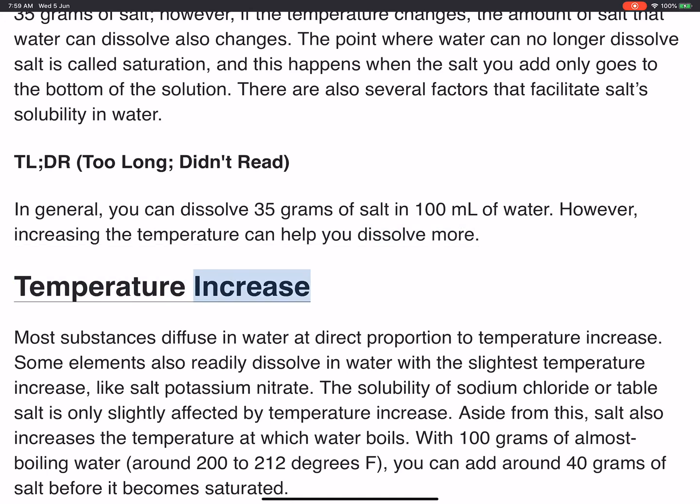Temperature Increase: Most substances diffuse in water at direct proportion to temperature increase. Some elements also readily dissolve in water with the slightest temperature increase, like salt potassium nitrate. The solubility of sodium chloride, or table salt, is only slightly affected by temperature increase. Aside from this, salt also increases the temperature at which water boils.